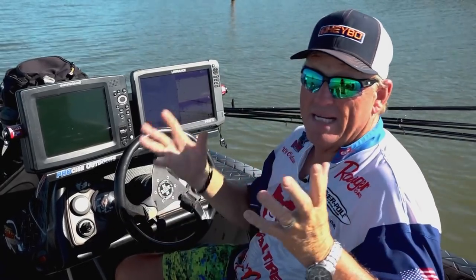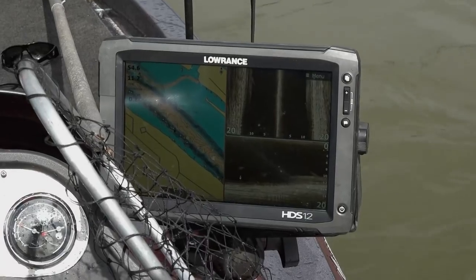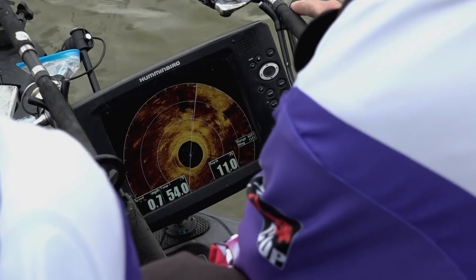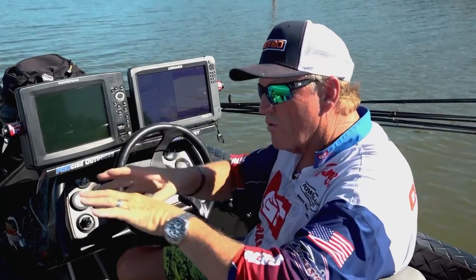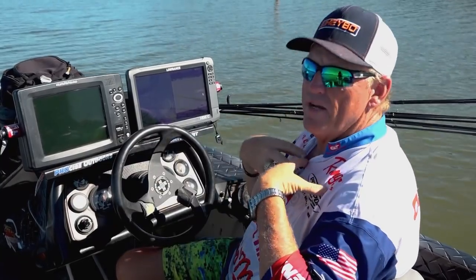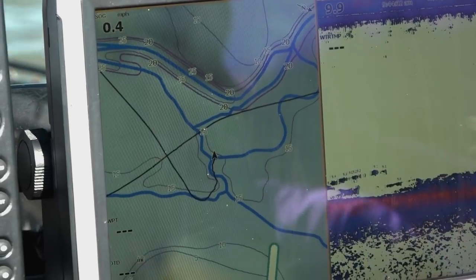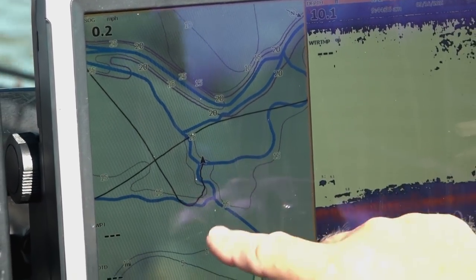Used to be, we'd go out of town and have to buy a paper topo map. Now, all the depth finders — it doesn't matter who makes them — have it all mapped in the system. These creek channels, these blue lines, are actually ditches and creeks, and that's what I fish most. I'm a structure fisherman by heart. If you notice, it looks like a road map — points, curves, and stuff everywhere — and that's exactly what it is.